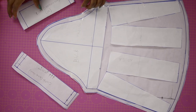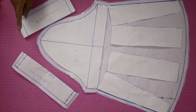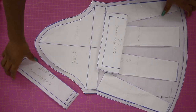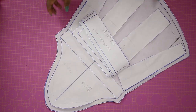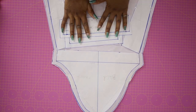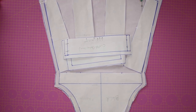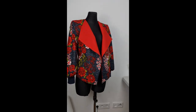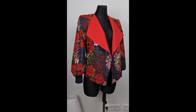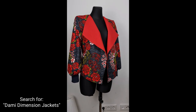That's basically it for this bishop sleeve pattern tutorial. I hope you like it — please smash the like button, it helps me know you're enjoying the tutorials. If you haven't subscribed to the channel make sure you do so you don't miss detailed tutorials like this. A tutorial on this jacket is coming up soon on the channel.